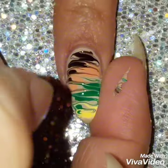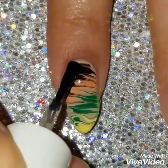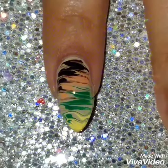I'm going to pull off some of the polish — this is just to stretch it out and also help it dry faster. And once I'm done I'm going to apply a quick dry top coat.